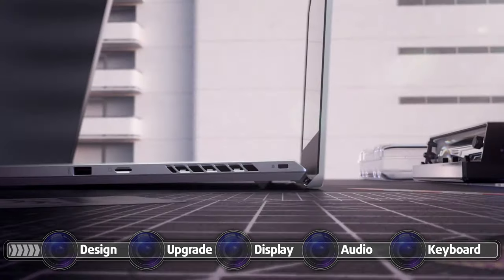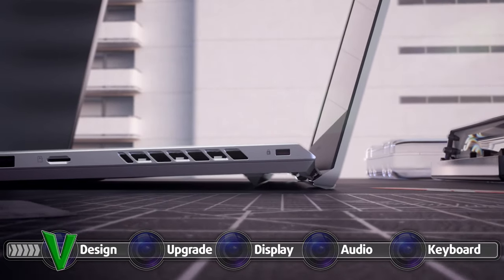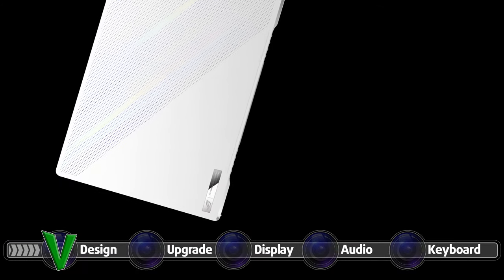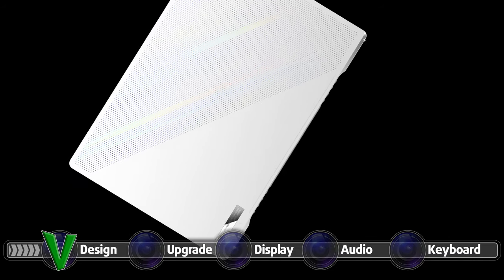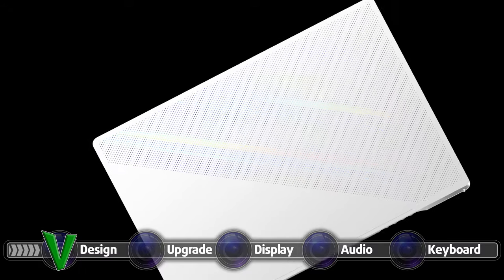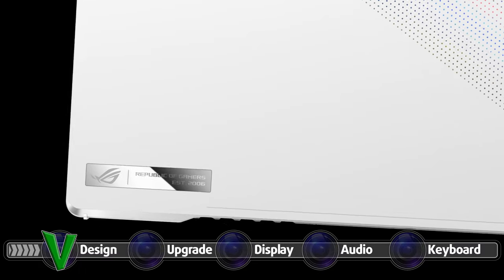The lid also has the Ergo Lift technology, which props up the base of the device so that the fans have more room to breathe. The design is also on point, with the lid having a dotted matrix design that shines in different colors thanks to the prismatic film underneath. The branding isn't overdone, with only a small glossy ROG logo on the lid.